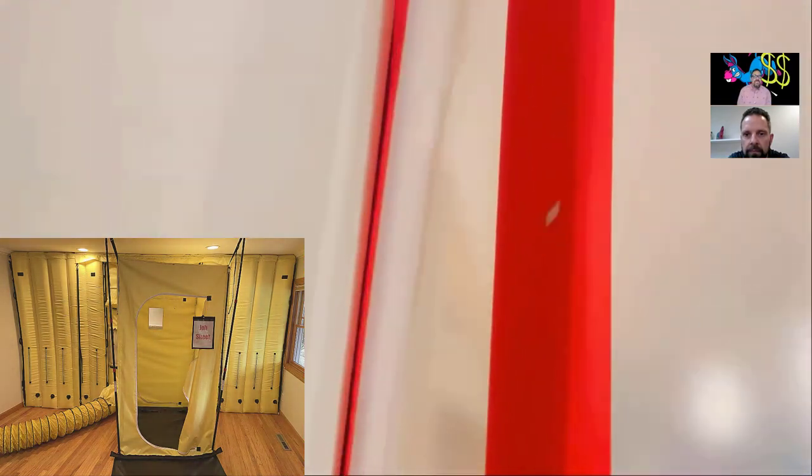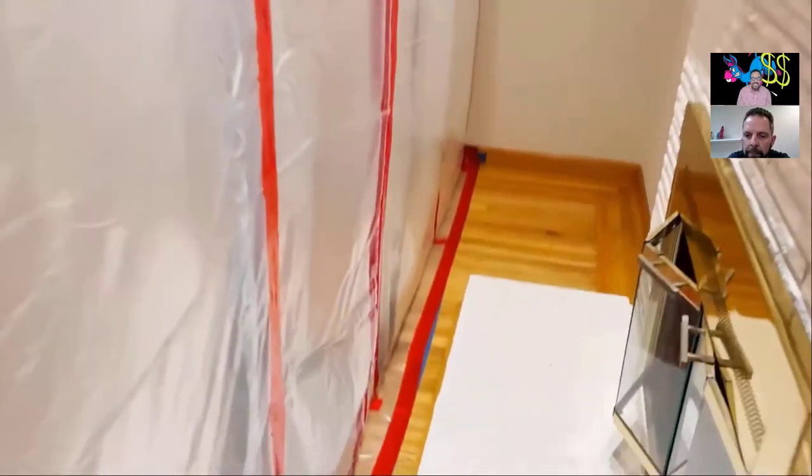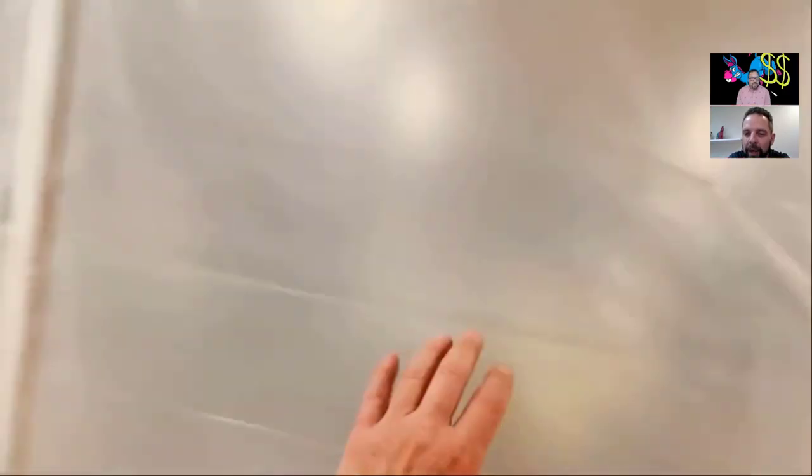I've got an entire chimney supplying makeup air and I'm still pulling 0.06 inches of water — that's a lot of negative pressure, because you set it up so tight. For those who don't own the Airwall system yet and are still doing things old school, this is how you're supposed to set up a containment. Look at how good that looks right there. If you were actually going to work in this room, you'd give yourself a little more room.